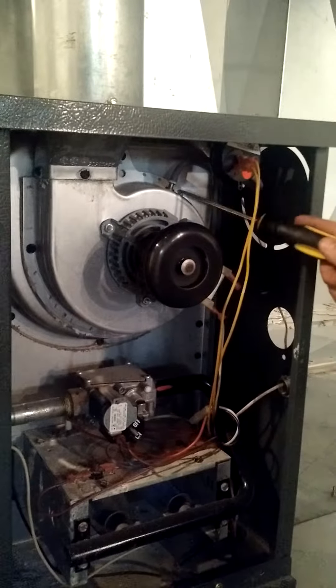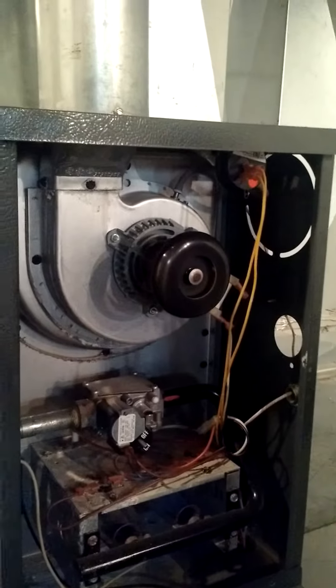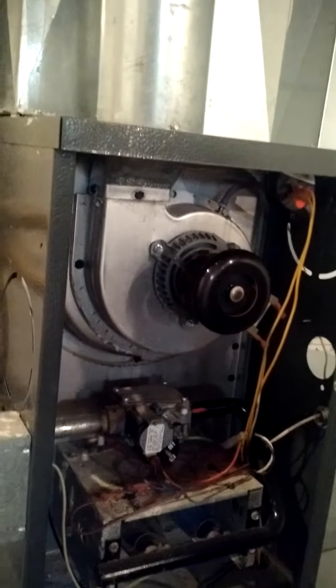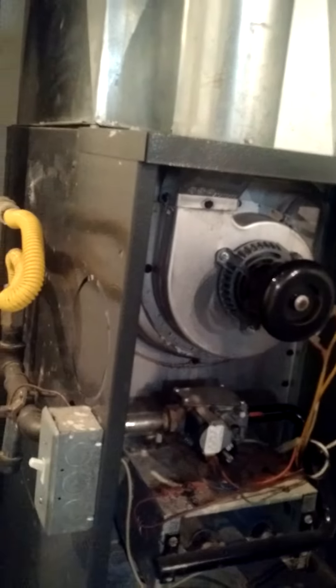So that hole was all plugged up, basically. It couldn't pull any air for the pressure switch. So I just took a little thing and ramrodded it out and blew it out and cleaned it and fired it up.